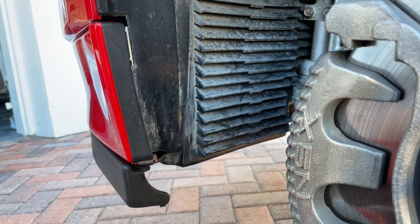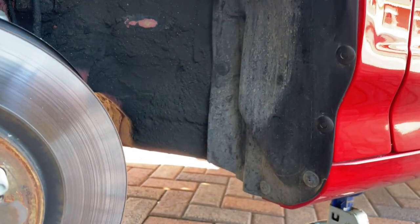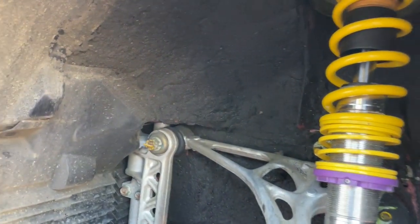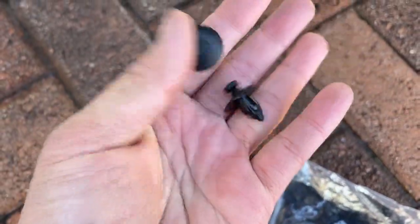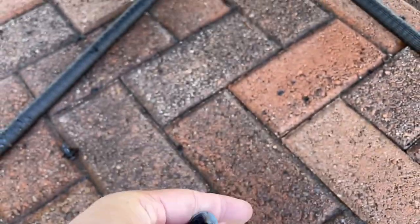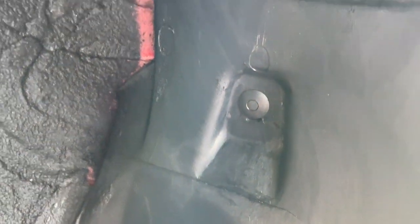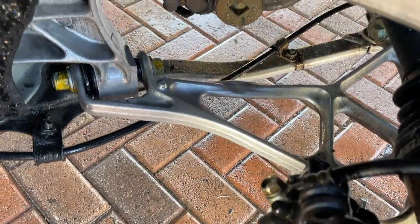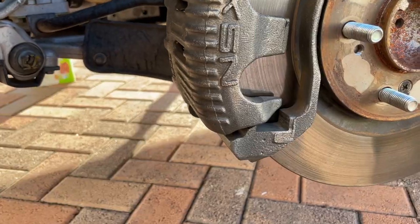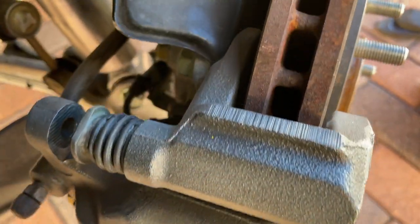All in all this entire project took me about eight hours, which included a lunch break and multiple trips to AutoZone. I also spent a lot of time cleaning my wheel well, replaced all of my broken fender liner push pins, and cleaned up various suspension components. I'm really happy with how everything turned out, especially the fact that I didn't have to paint anything and kept everything original.